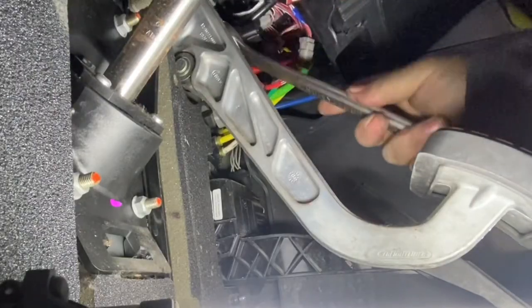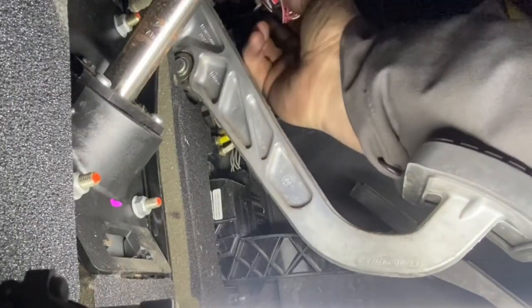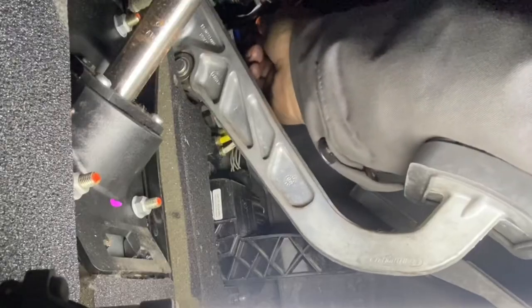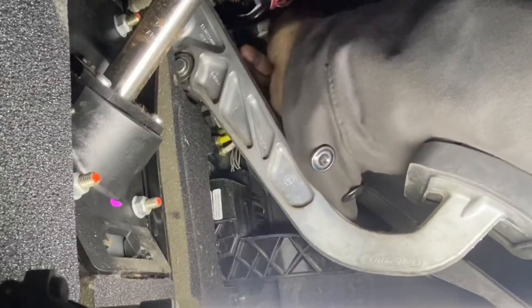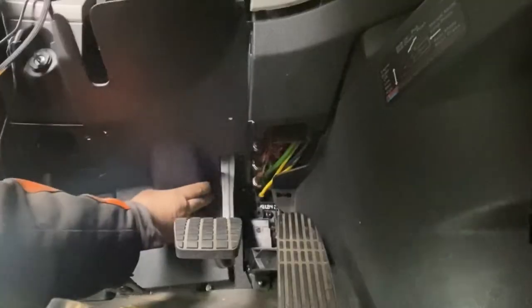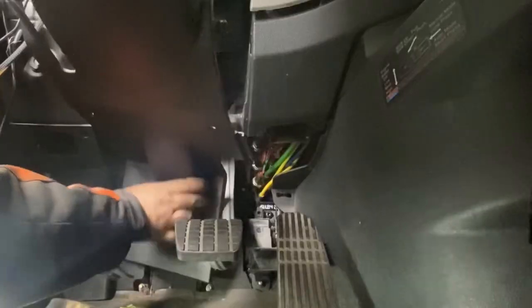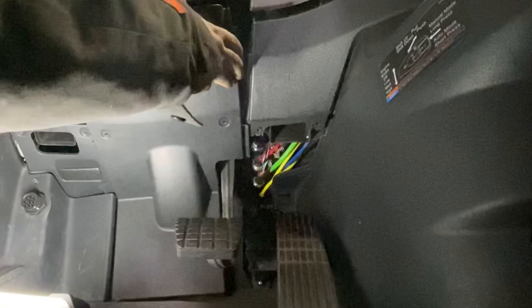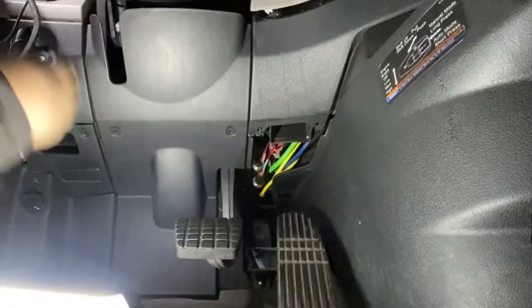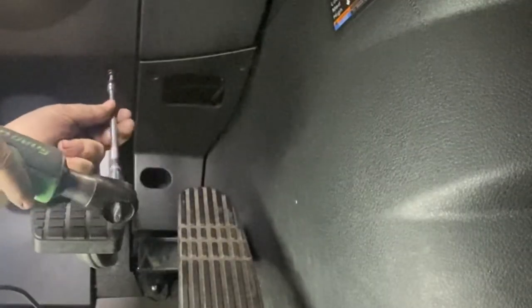If you want to buy both, that's fine. If you just want to buy the blue one and see if it works, plug it back in and see if the light goes out. Then put the panels back on — Torx T25s. Just remember, I replaced the blue one.